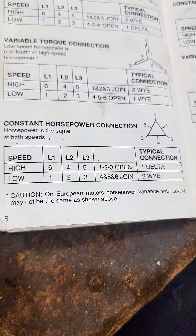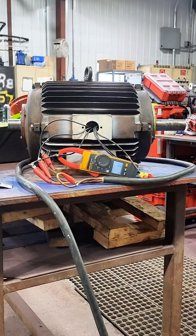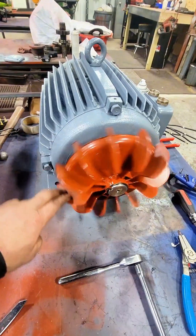At the bottom you can see the constant horsepower connection — we have a 1 delta 2Y connection. Here is our high speed. Then we can switch our connection and operate it on our low speed. Both of these are going to be giving out constant horsepower.